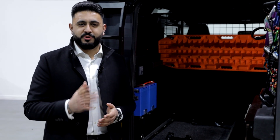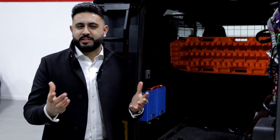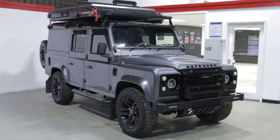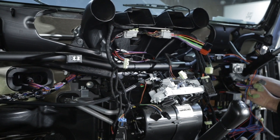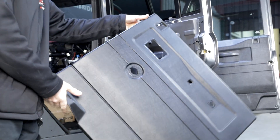Welcome back to our YouTube channel. My name's Ardiel and today we're talking about a little upgrade that we've carried out to a Land Rover Defender. This is a bit of a bespoke solution, but can be carried out on your vehicle as well, and it's pretty much universal across the board.